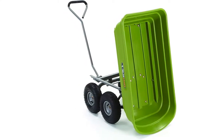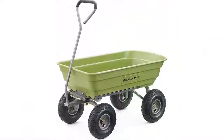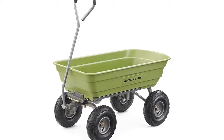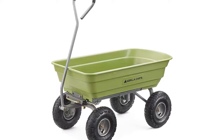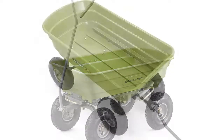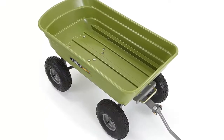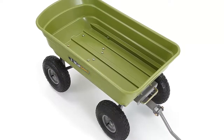The durable poly bed is maintenance-free and easy to clean, and the 10-inch pneumatic tires are designed to handle any terrain, whether you're hauling heavy dirt, mulch, gravel, or plants. With a 600-pound hauling capacity and padded dipped grip handle, this cart is perfect for the casual gardener or the lawn professional.